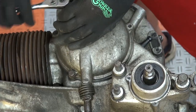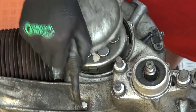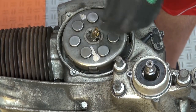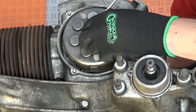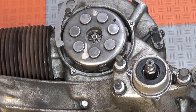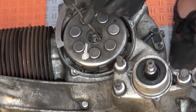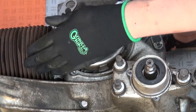On the clutch side we take our clutch cover off. We take our little pressure plate off and we secure our clutch with a special holding tool so we can unsecure our castle nut and unscrew it with a special tool, and then simply hinge it out from the crankshaft.